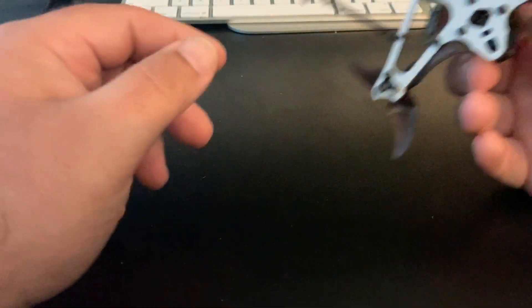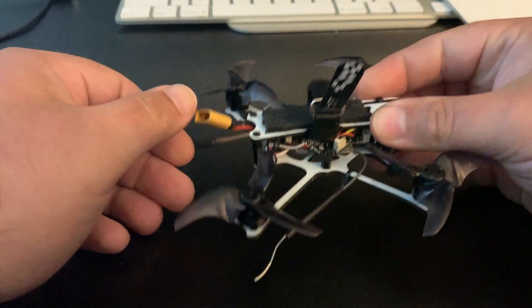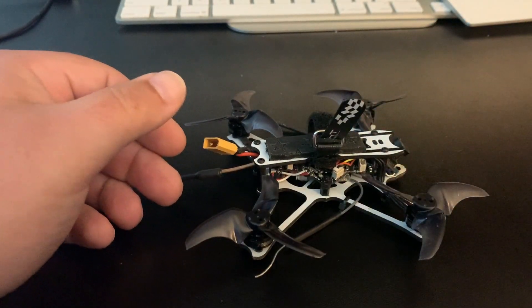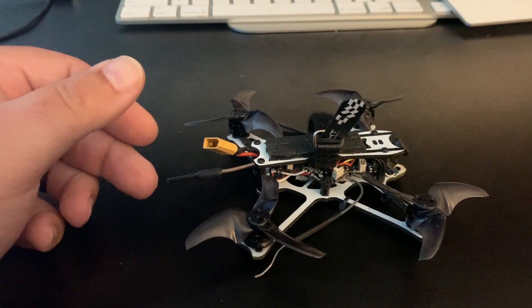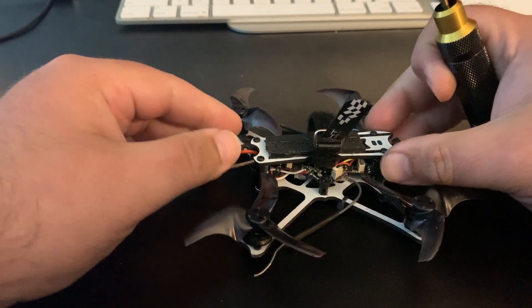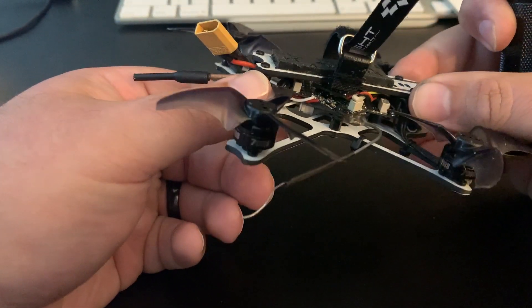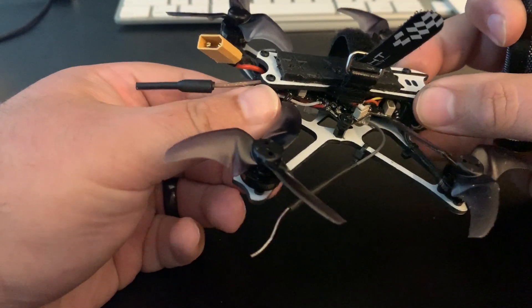Jeff here back at Titan FPV with another quick video. Somebody on Facebook asked me how I wired up the Jumper R1 receiver on my Tiny Hawk freestyle custom build, so I'm going to go over that. This applies to pretty much any FrSky receiver that uses S-bus in the same way. I'm going to switch this one over — I might swap it out to an XM+ or possibly Crossfire.